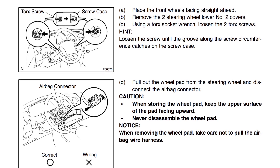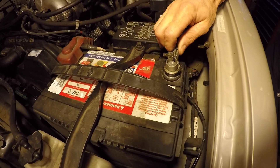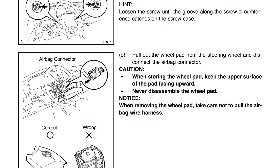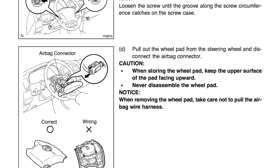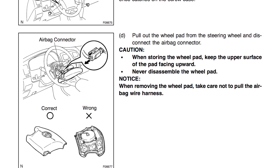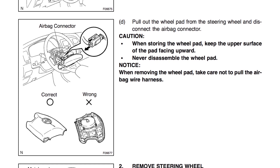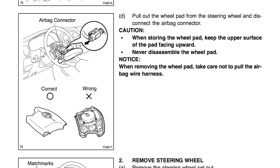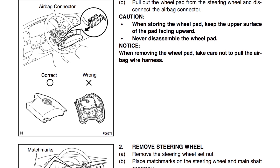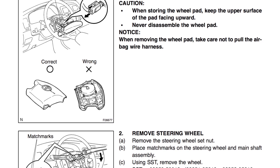What we're going to do differently from the factory service manual is two additional steps. First, we're going to disconnect the negative cable to the battery and let the vehicle sit for 15 minutes before we do anything. The reason is that airbags are dangerous to work around — they explode at 200 miles per hour and could ruin your day or actually kill you. This concern is especially relevant for firefighters working on accident vehicles where some airbags haven't gone off, so we de-energize the system to avoid an unexpected airbag deployment.